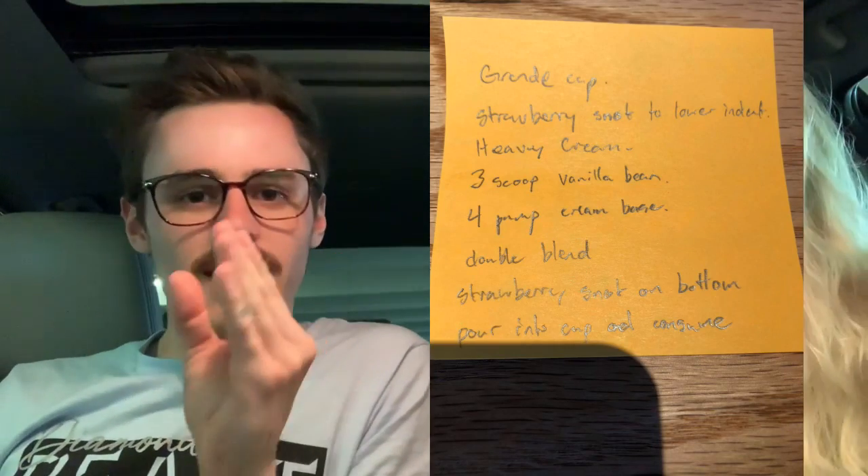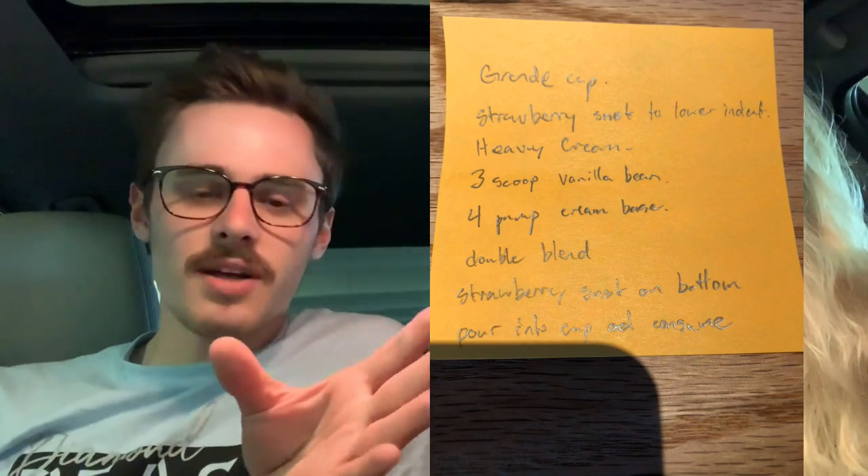What's up everybody, welcome to another Starbucks review. Today we've got one that my friend sent me in sticky note form — I'll put a little picture right here. It was in picture form and we showed it to the barista and said, 'Hey, this is what my friend said we should get,' and they were like, okay.